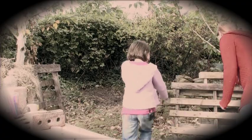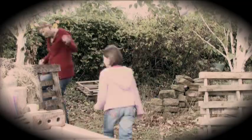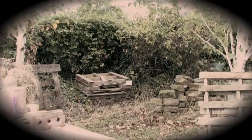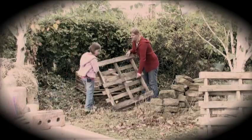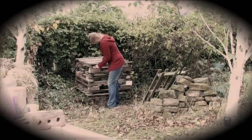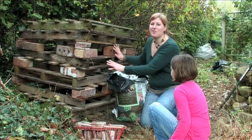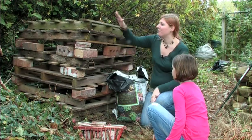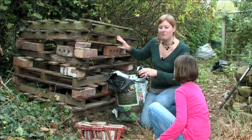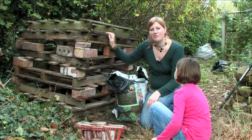We've got the basic bug hotel structure in place — all of the pallets and all of the bricks — and you can see what it's going to look like now. The next step is to start filling in all of those holes with all the materials we've collected.